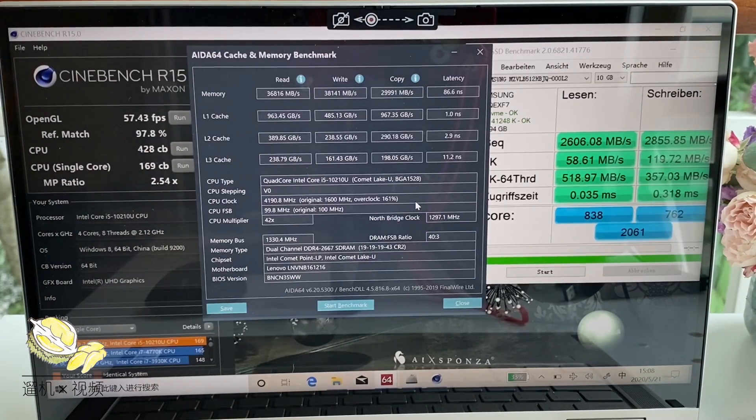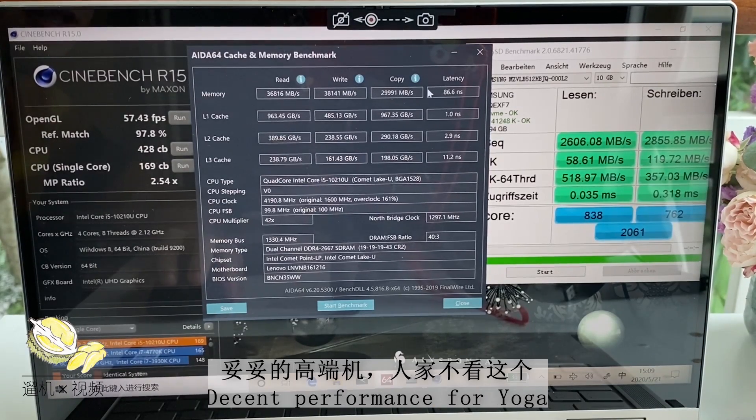Let's look at some benchmarks on this machine. The RAM speed is pretty good, near 40 GB/s. Latency is around 85 to 90 nanoseconds, which is typical for this type of ultra-portable convertible.